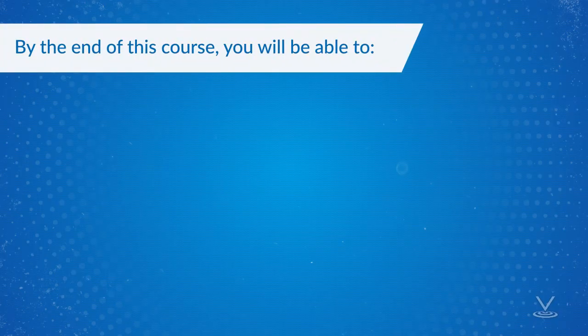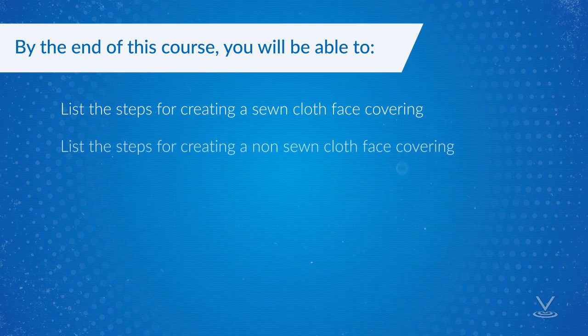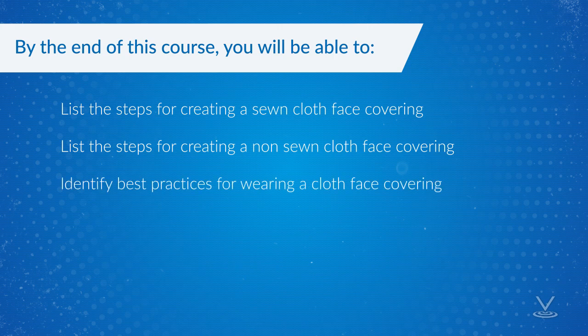By the end of this course, you will be able to list the steps for creating a sewn cloth face covering, list the steps for creating a non-sewn cloth face covering, and identify best practices for wearing a cloth face covering.